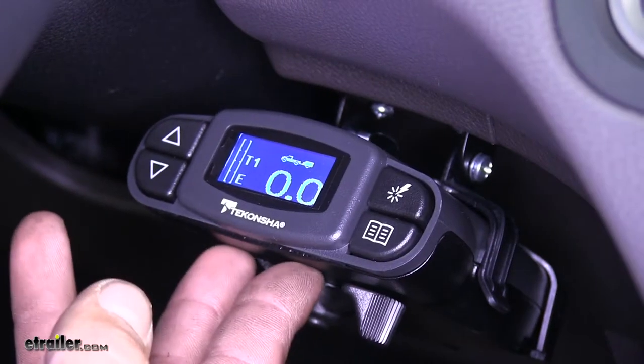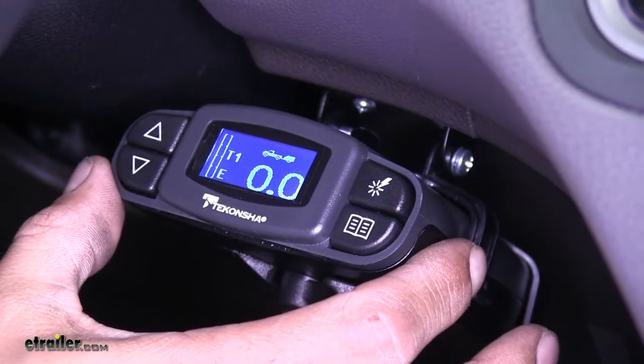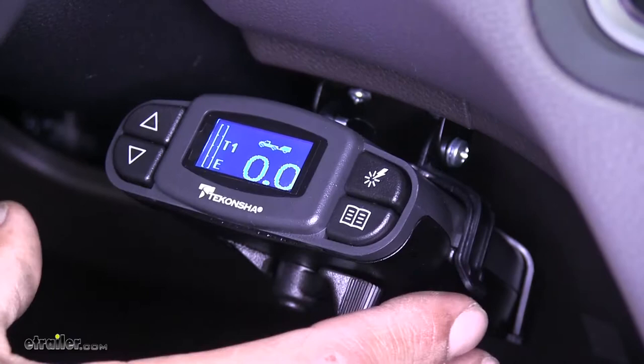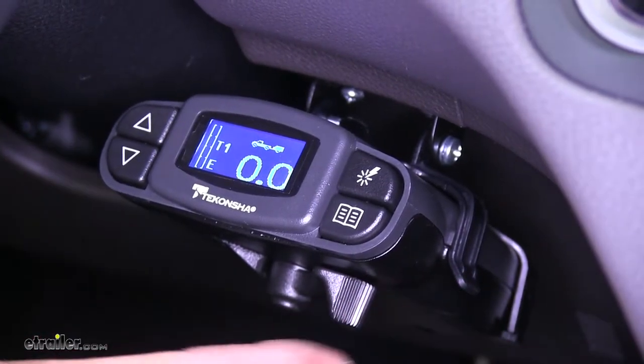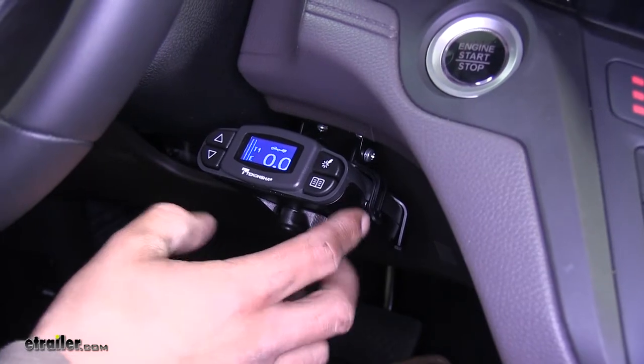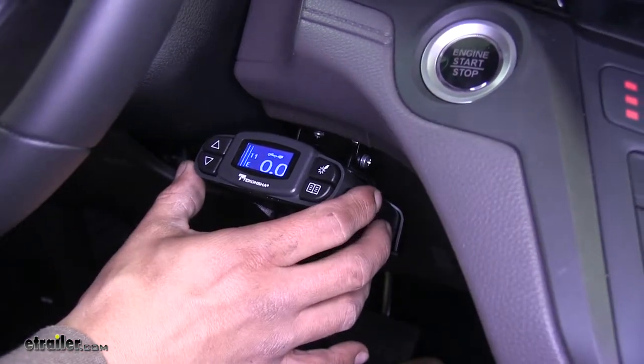Here's where our P3 is going to look like once we have it installed. It is a proportional brake controller, which means it's going to apply the trailer brakes in the same intensity and at the same time that we apply the brakes in our vehicle, because there's an internal inertia sensor that's going to detect the deceleration of our vehicle and apply the brakes accordingly to our trailer.